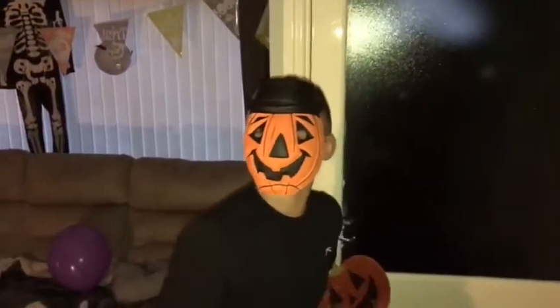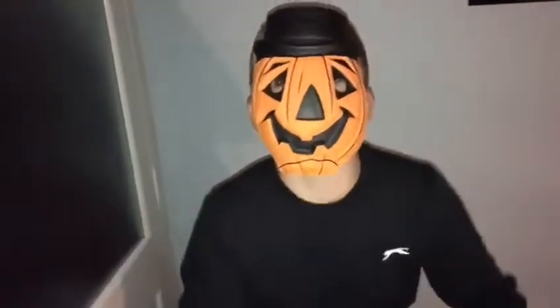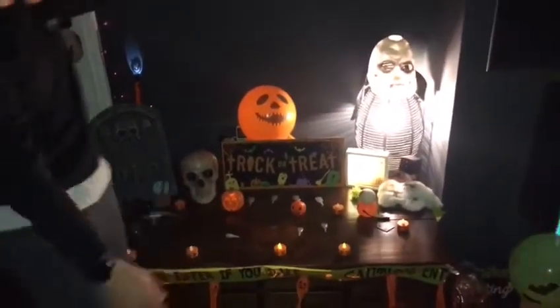Hey guys, welcome to another video of Jack's World BMX. I am showing you my Halloween display this year — it is epic! So let's get into the video. This is the graveyard area.